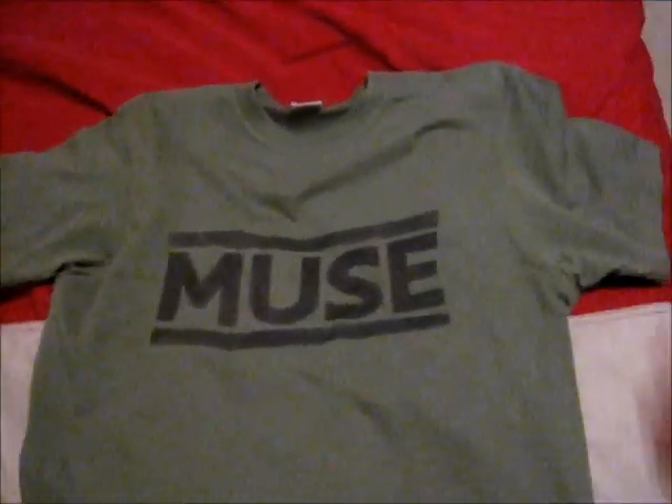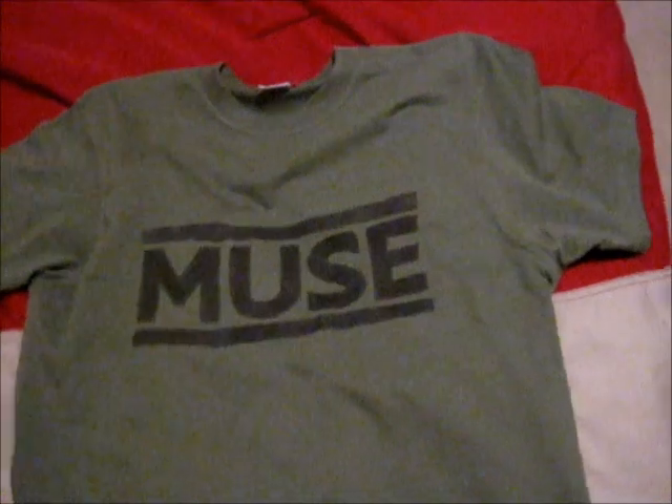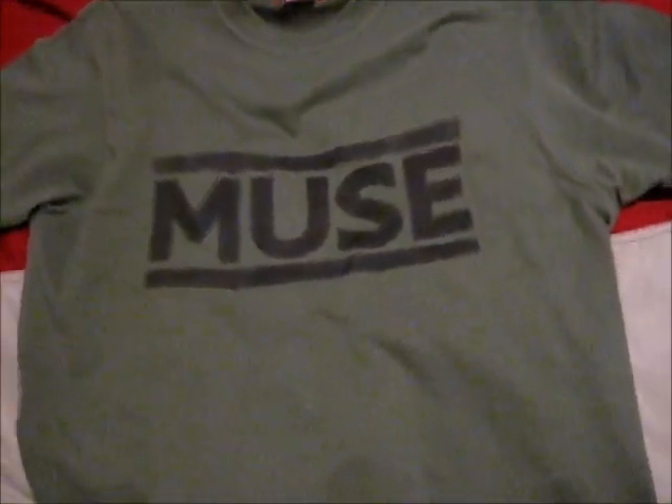Hi everyone. I just wanted to make a quick video on a shirt that I made earlier today. It was inspired by Muse's Second Law album cover, which is heat sensitive.